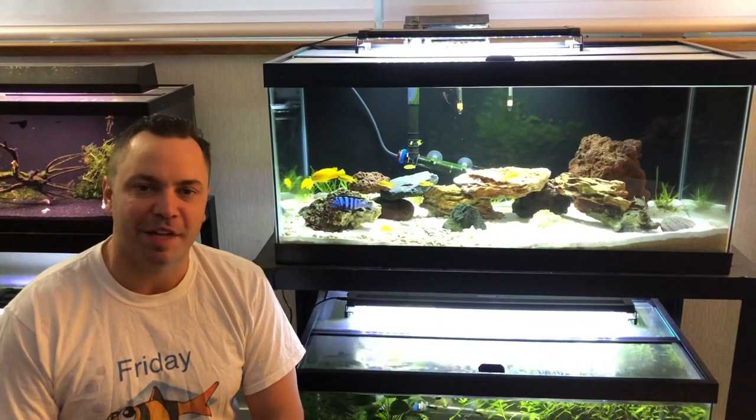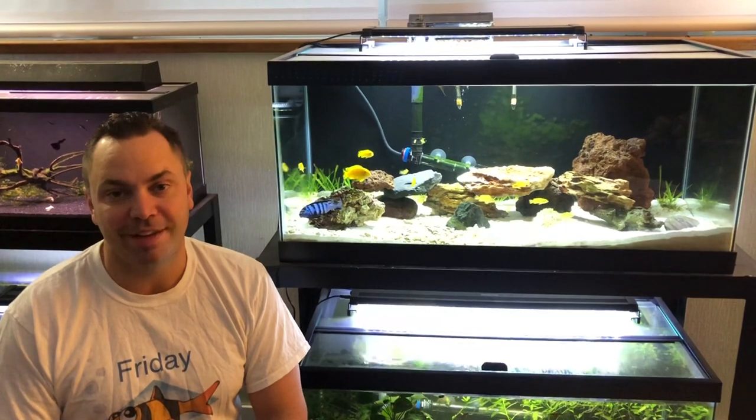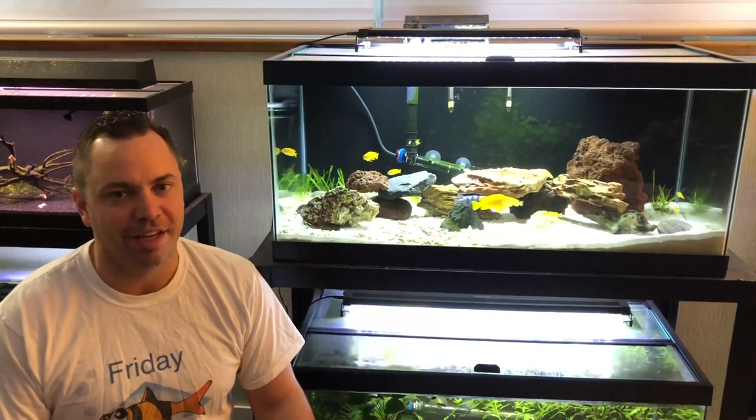Welcome to Friday Fish Facts. I'm your host Ron DeSantis. Today we're doing a species spotlight on my favorite African cichlid, Pseudotropheus socolofi.